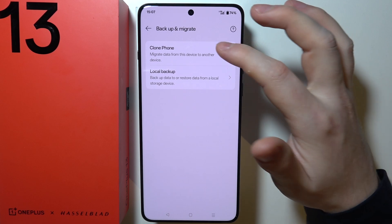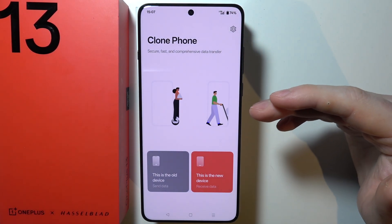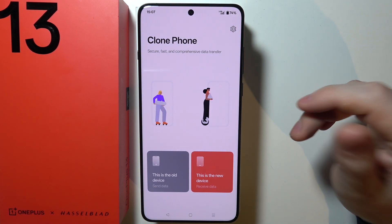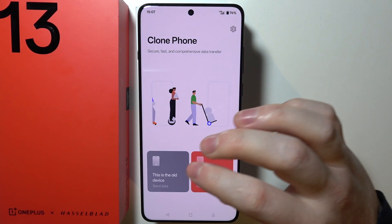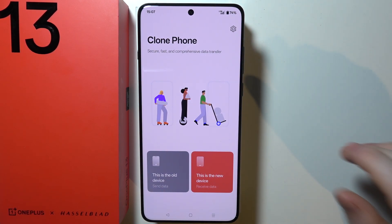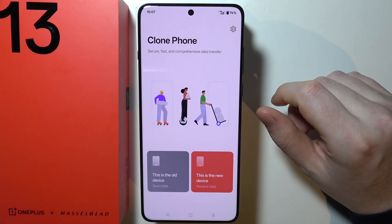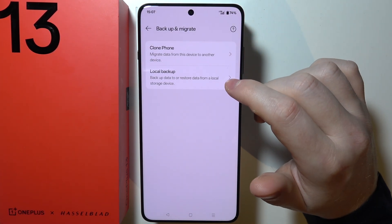You can go for Clone Phone, which allows you to move data from one device to another. So if you have your old phone and here's your OnePlus 13, you can select this one as the new device and the older phone as the old device, then just proceed with the on-screen instructions to transfer the data.